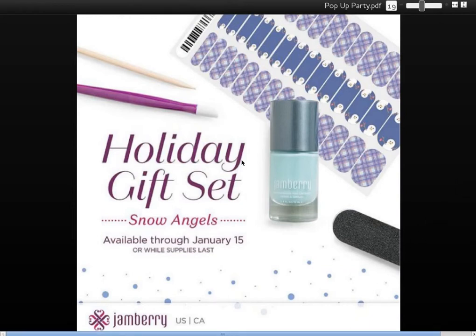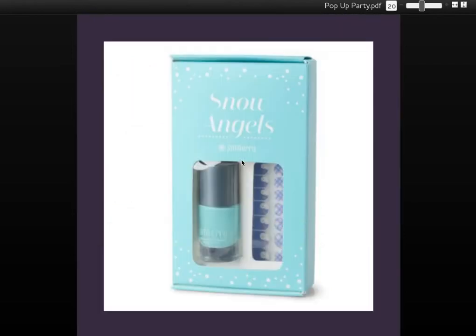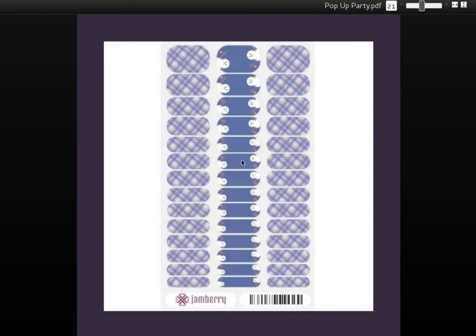There is a gift set for the junior in your life — it's called Snow Angels. This one includes one set of junior wraps. As you know, if you're familiar with Jamberry, the junior wraps come with two wraps on each sheet, so you're getting two wraps anyway. It also includes this beautiful light blue nail lacquer — a very popular color right now — called Ice Kissed Lacquer. This is what the box looks like, perfect for that young lady in your life. The wraps are called Meltdown, and these are a glossy finish. I am in love with that plaid. I'm tempted to buy this just for that plaid wrap and share the snowman wraps with my daughter.